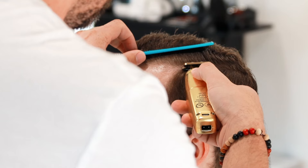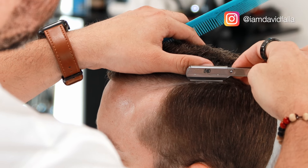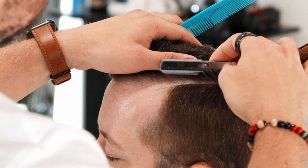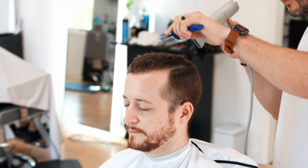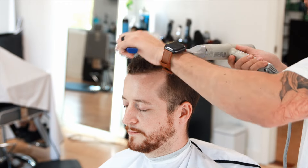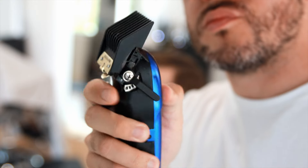Now we're going to continue cutting the top, starting from the front toward the back — something very simple and basic. Now I'm passing the razor on the line the client wanted, because it's important. The hair was wet, so I took the opportunity to run the razor and not have to re-lubricate that area or re-wet the hair.